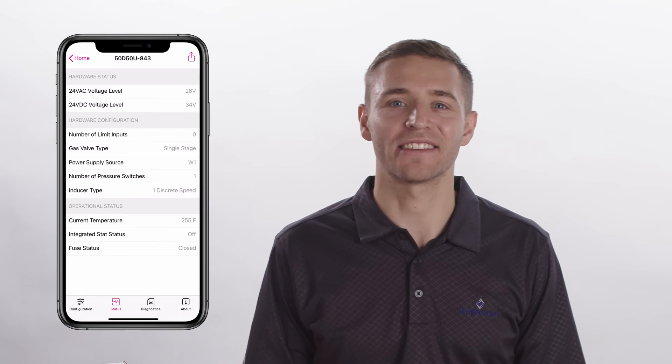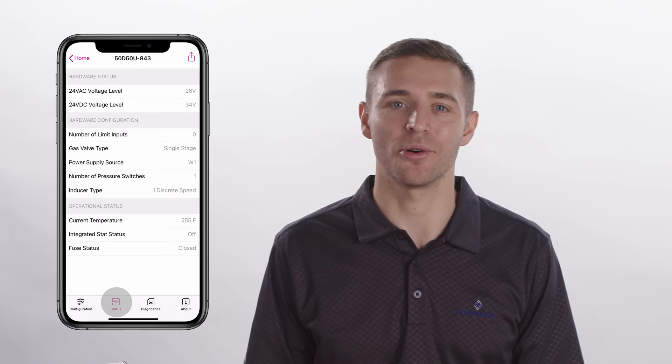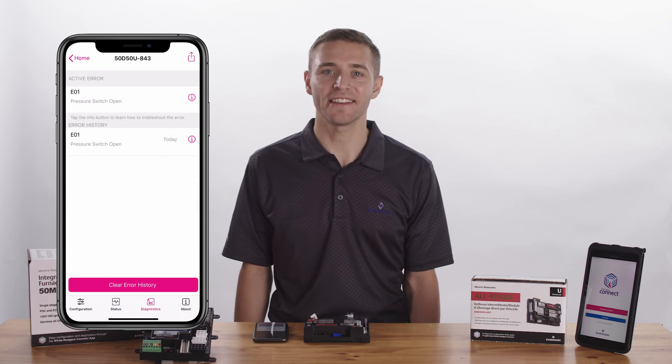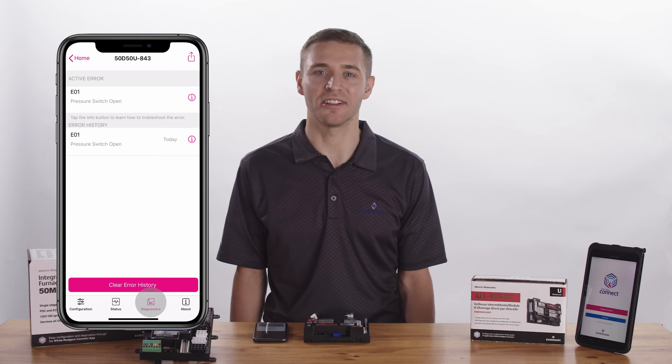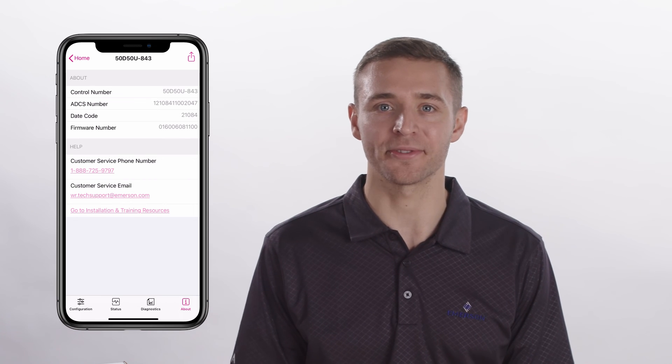The White Rogers Connect app has three other tabs. The Status tab shows the current status of the control and system. The Diagnostic tab reports active fault codes, fault code history, and allows you to clear fault codes. It also provides troubleshooting tips to help service and diagnose system issues. The About tab has quick links to access product information, such as instruction sheets, installation videos, and other technical help resources.